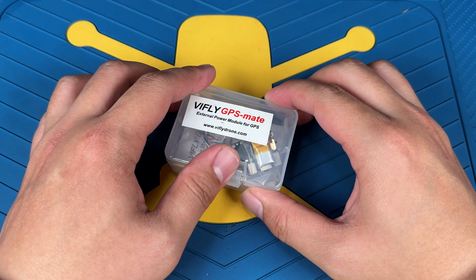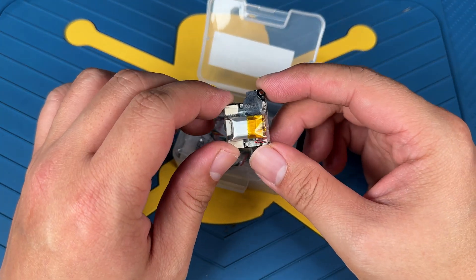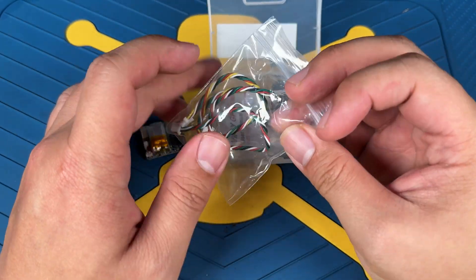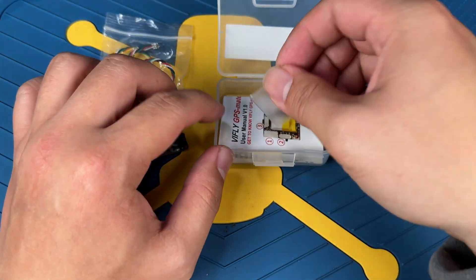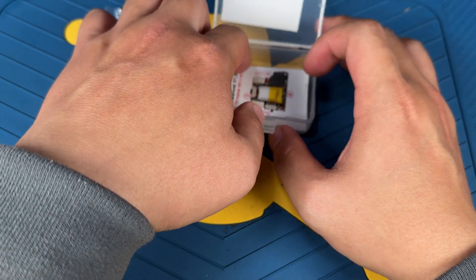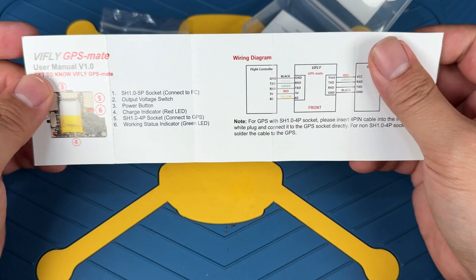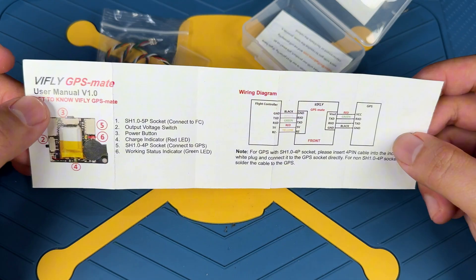First thing first, let's start by unboxing it. You can see this is going to be the GPS Mate itself — just a little PCB board with little plugs. There are also two cables that come with it, and you're going to get a little shrink wrap in case you have to remove the original one to connect stuff. You also get a manual which shows you most of the stuff you need to know, like how to connect the flight controller and the GPS Mate.